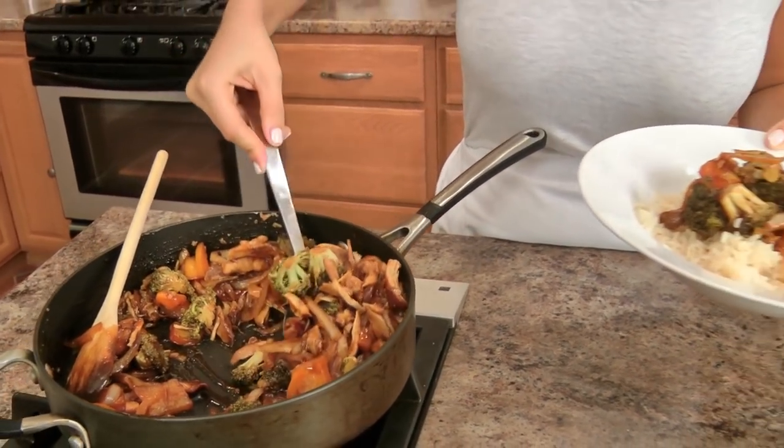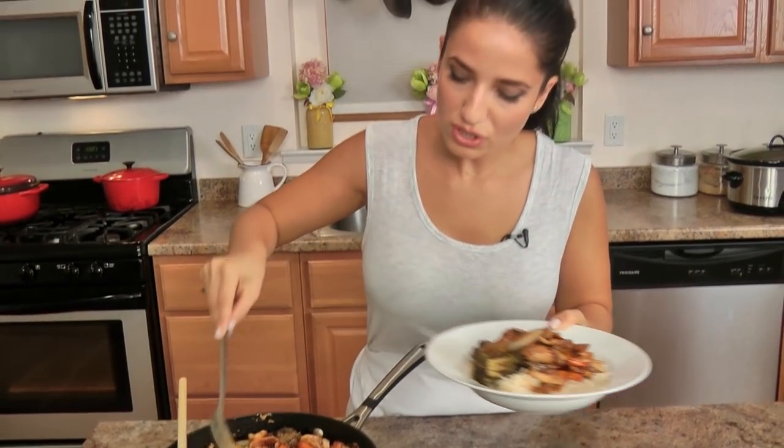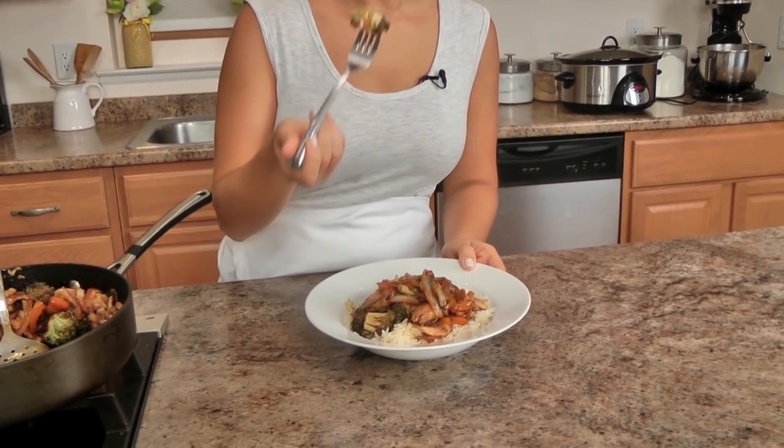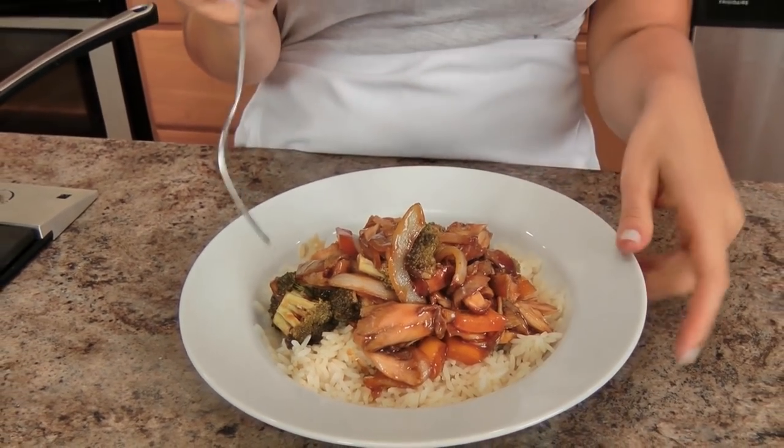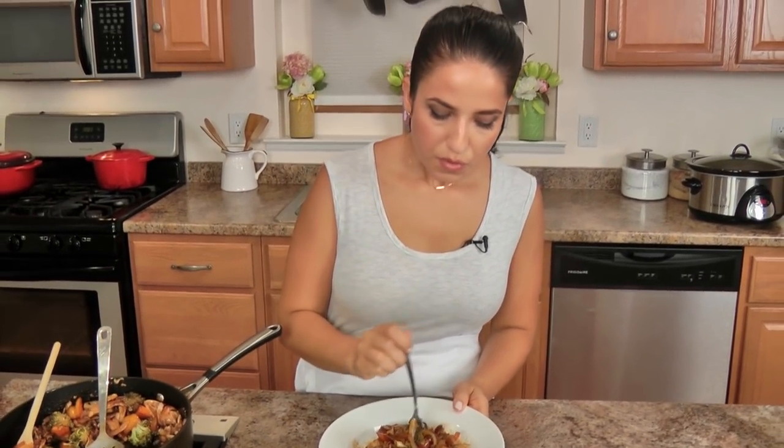Look at that glossy sauce! The peppers are still crunchy, the onions still kept their shape — that's what I love about home cooking. You can tailor anything to your liking. I love when my vegetables have a little bit of crunch left to them, and when my chicken has been in the slow cooker it is just melting in your mouth, so tender. So good — perfect blend of sweetness.